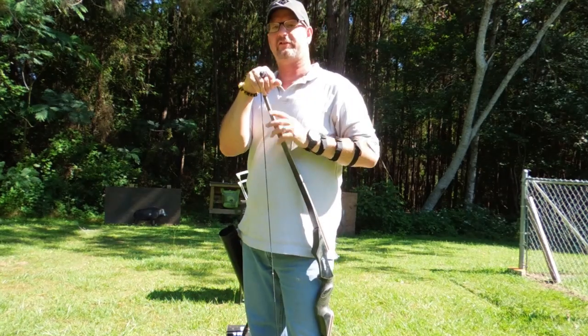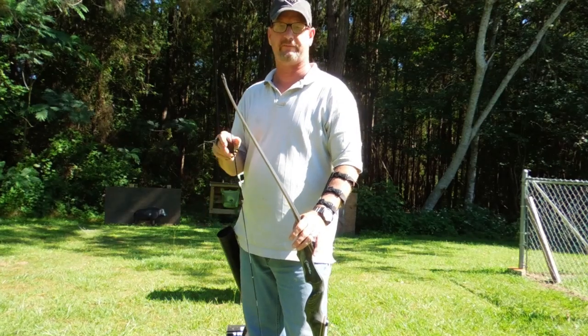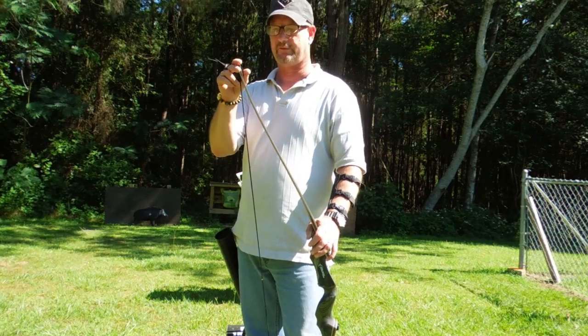Hello everybody. It's Todd at All Things Archery and Shooting. This is part two of my review on the Black Hunter Longbow. This one's at 50 pounds — a 60-inch bow at 28-inch draw at 50 pounds. Today's going to be the shooting part of the review.